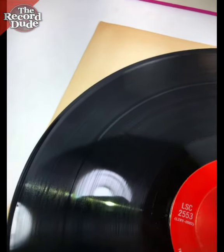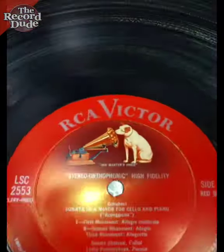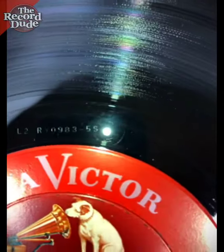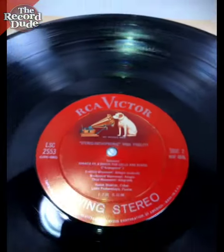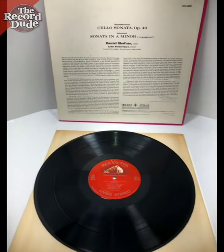Playback is as you'll hear in the clips included in this listing. This is a 5S side 2 stamper, which means this is the original pressing of this record — highly sought after.